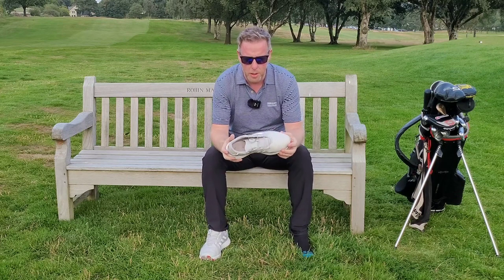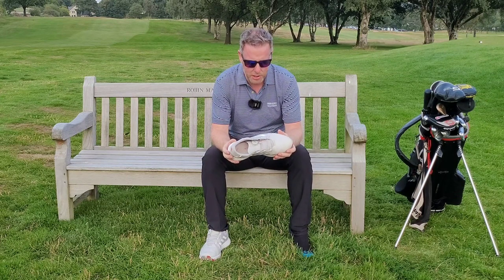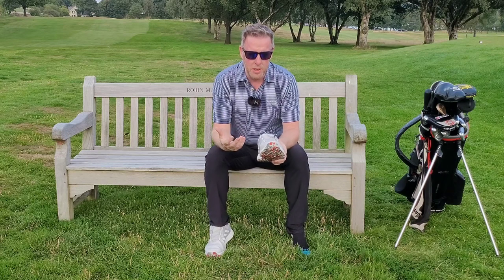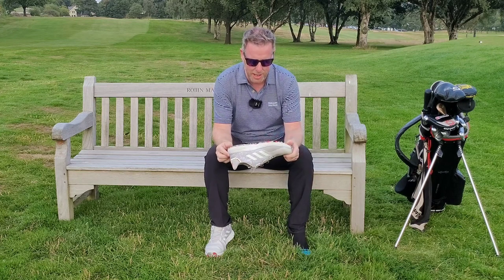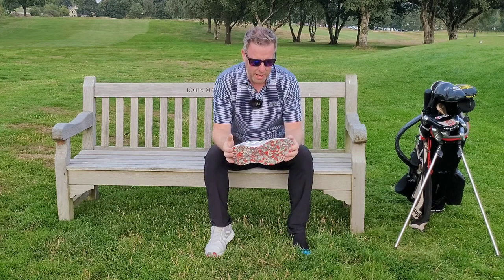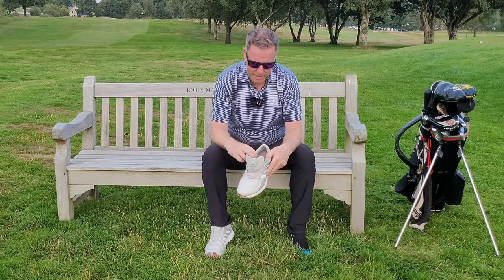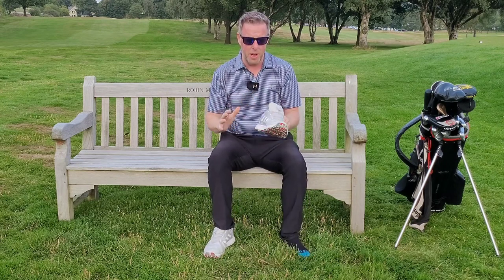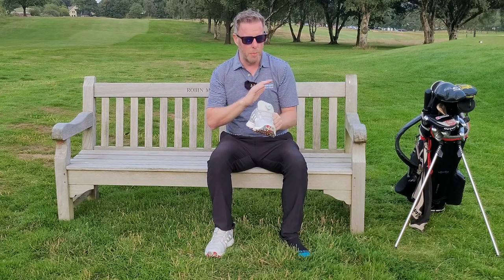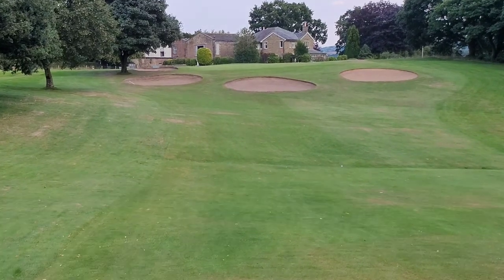So what is so phenomenal about these Adidas S2G SL BOA golf shoes? Well, there are a number of features that make them fantastic. First of all, they are incredibly lightweight — seriously, seriously light. You don't even feel like you've got them on. The amount of padding inside, all around the tongue, all around here, the padding in the sole, just makes them feel like you're putting a pair of slippers on. I can't emphasize how comfy these golf shoes are — by far the comfiest golf shoes I have ever worn by a considerable distance.